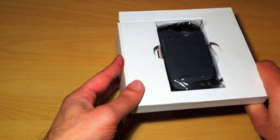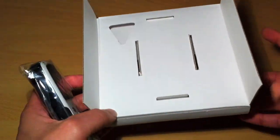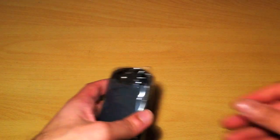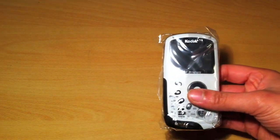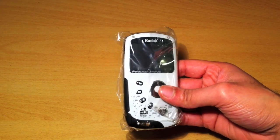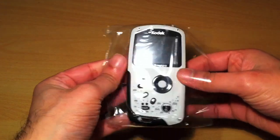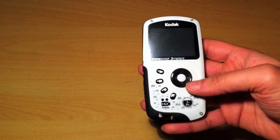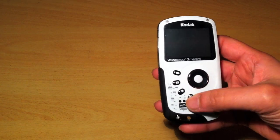There's no software disk — that's it for the box. Now let's take a look at the camera itself. It's a nice size and will fit into a standard pocket quite easily. I'll just take it out of the wrapper here.